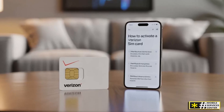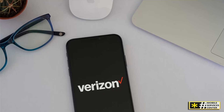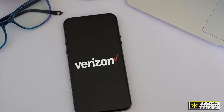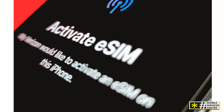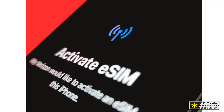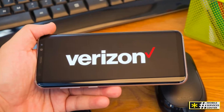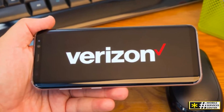The third difference is flexibility. eSIM lets you store multiple carrier profiles on one device — for example, you can keep your personal Verizon plan and add a business number or an international carrier without swapping cards. The fourth difference is security. eSIMs are much harder to clone or steal compared to physical SIMs. Since your line is tied to your phone's secure chip, it's far safer against SIM swap fraud, a growing issue for traditional cards. Finally, there's sustainability and convenience. eSIM eliminates the need for plastic cards, packaging, and shipping — it's faster, cleaner, and better for the environment.